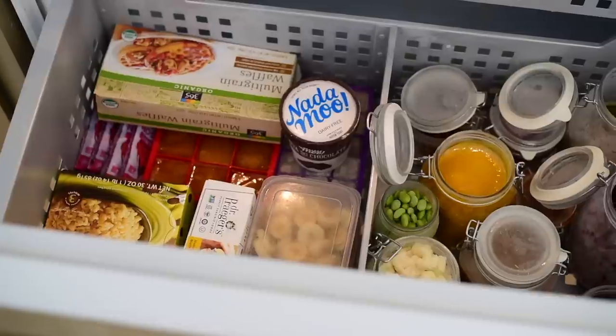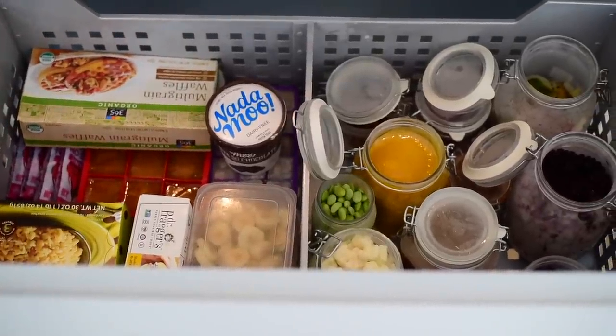Well, that's everything in my vegan freezer. I hope you found this video helpful and it gave you some ideas of how to stock your freezer. If it did, please leave me a comment below and don't forget to subscribe, because I post a new video every week that helps you live a healthier and more delicious life. Thanks so much for watching and I will see you next week.